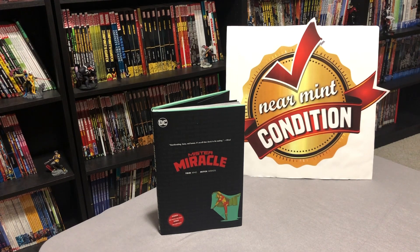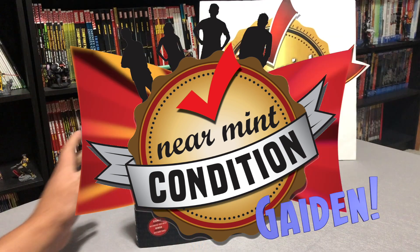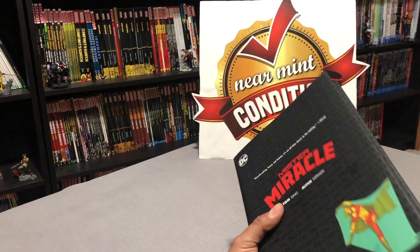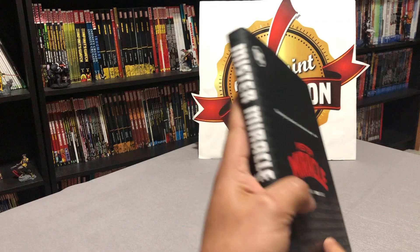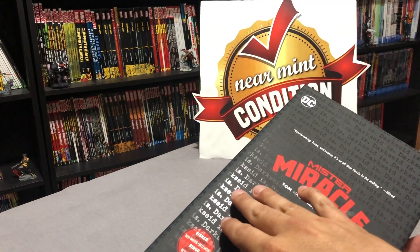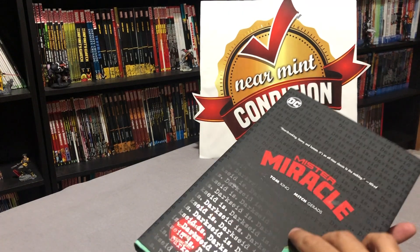This is the hardcover edition, so stay tuned. Let's do a quick little overview of the build and the contents of the book. Here is your dust jacket. It's got this little hint of Darkseid. I really like that — I think that's a nice little touch.